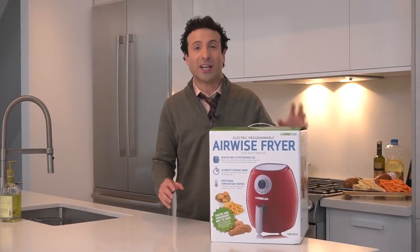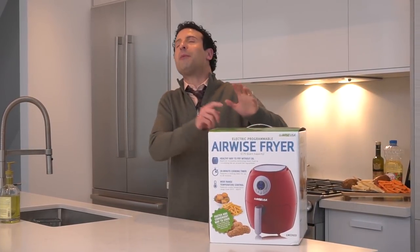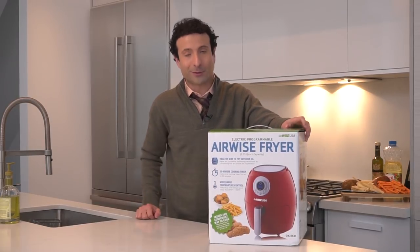It's one of the coolest pieces of tech you can put inside your home. You will not believe how delicious air frying can taste. Plus, I'm giving one away for free.